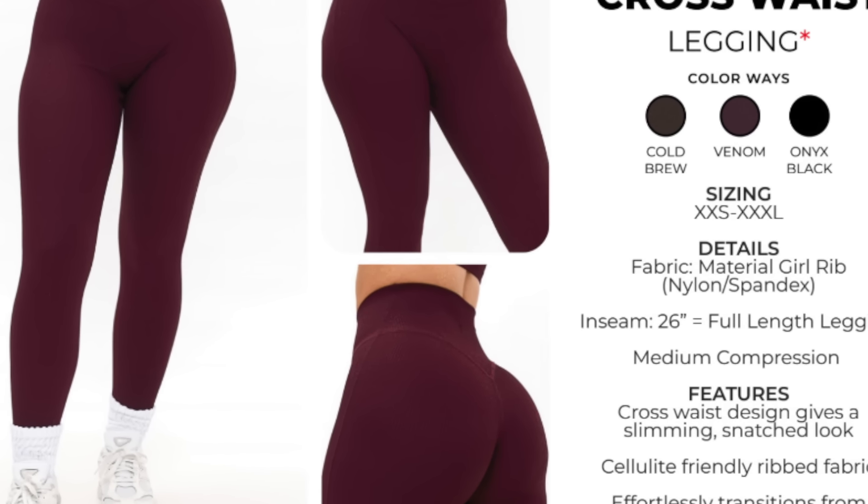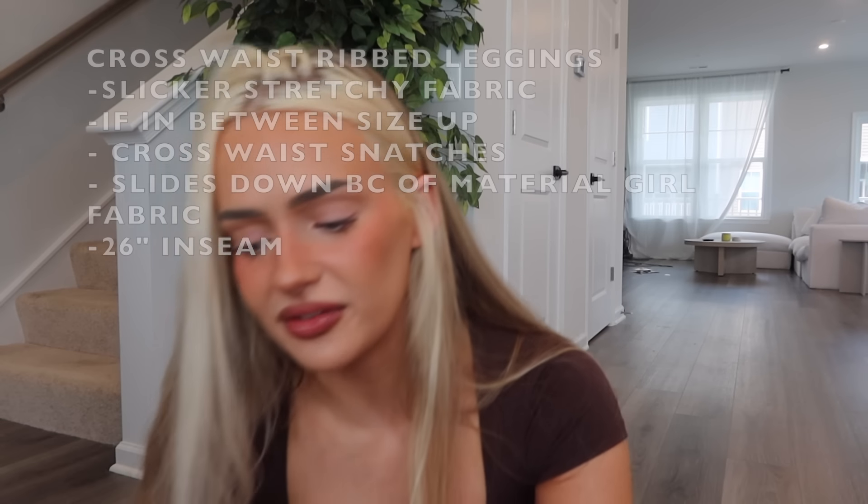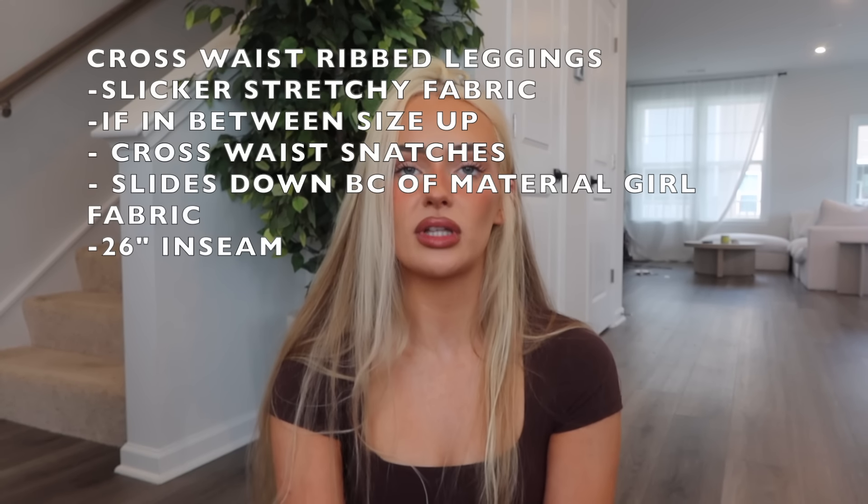Starting with the leggings — first up is the Ribbed Crossed Waist Legging in cold brew, venom, and onyx black. It's Material Girl Rib fabric, which is nylon-spandex blend, full-length 26-inch legging with medium compression. The cross-waist design gives a slimming, snatched look and the ribbed fabric is cellulite-friendly. I got these in venom — haven't gotten a Material Girl legging in a long time. The fabric composition is 72% nylon and 28% spandex — a very slick, stretchy ribbed fabric.